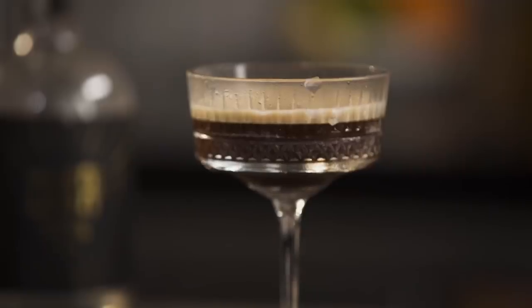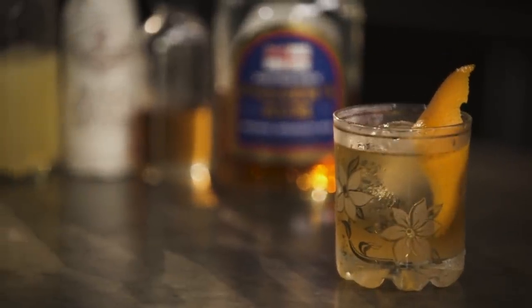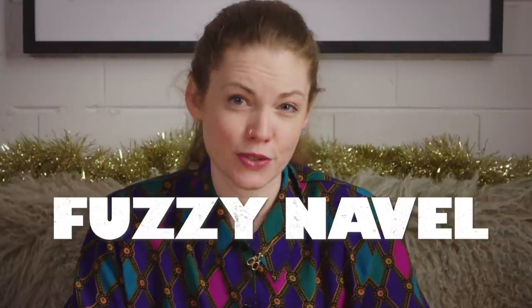While Dick Bradsell's crowning achievement — at least in my opinion — will always be the espresso martini, the man sure fired out some bangers in the course of his career. One of the first that I was introduced to was the Treacle. I couldn't find much of a history on this one in particular; I think it was just a drink that he had on his list. But in the 1980s, when people were drinking more slippery nipples and fuzzy navels than anything else, it is pretty impressive that Bradsell managed to bring more sophisticated drinks into the public consciousness.